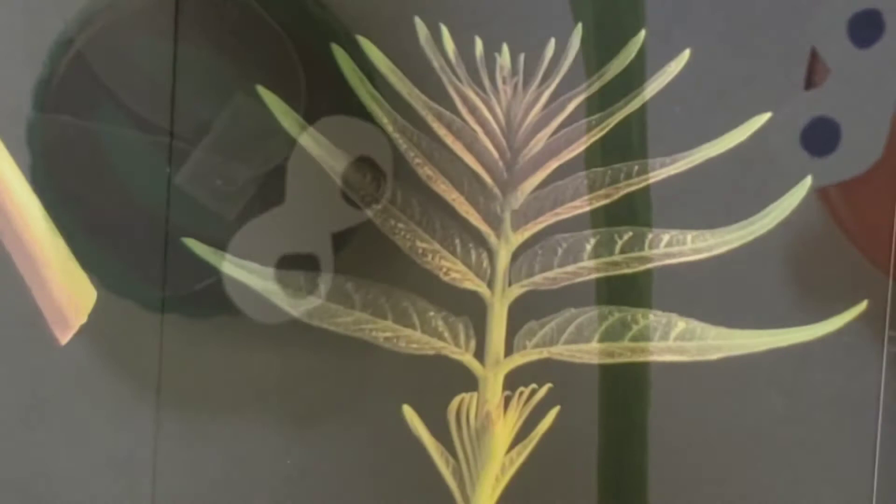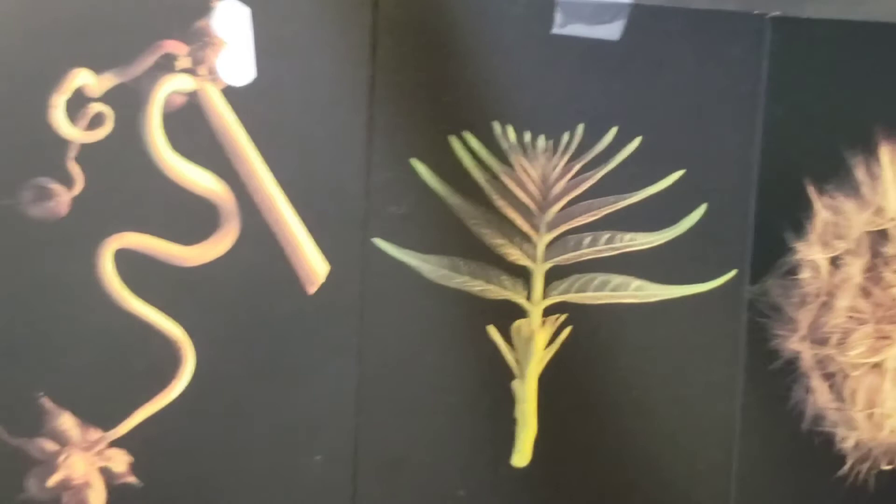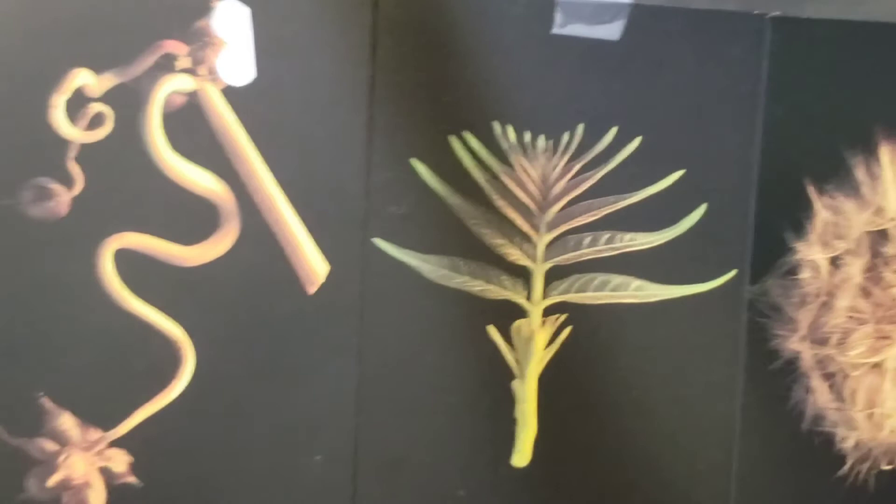If anyone's interested, the plants here are field garlic, tree of heaven, and an oyster plant, which can all be thought of as weeds, but are pretty cool as a background for my little bugs.